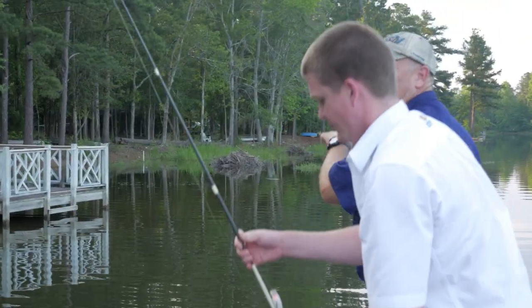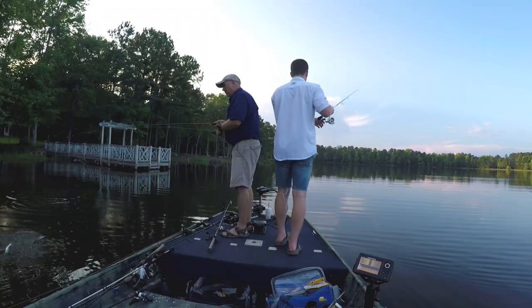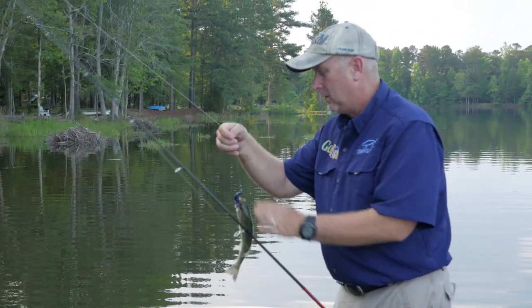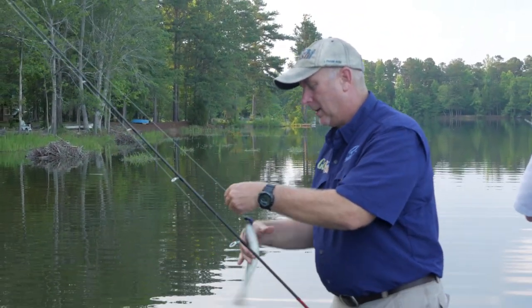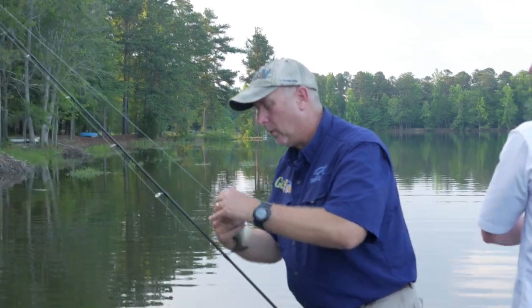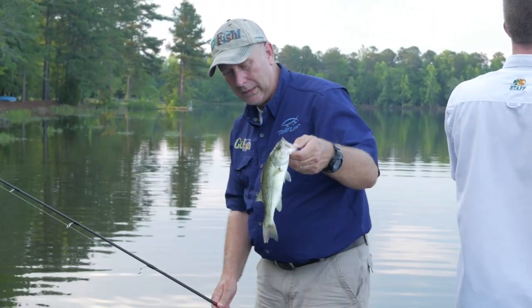We are catching the monsters today! See what's happening — I'm weeding out these little ones so Jared can catch a big one. That little fish is kind of cool, they're just coming up and kind of sucking that thing. They're not hitting it hard — just kind of a roll over on it, which I guess is what they do in the wild. They're pretty fish, they look good, they're just little.